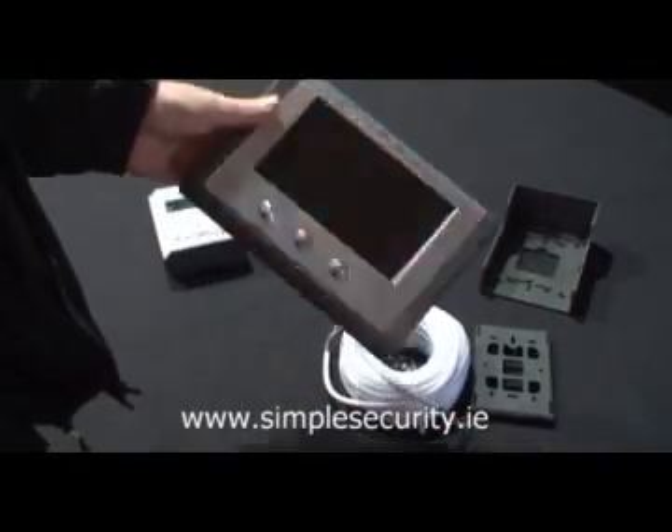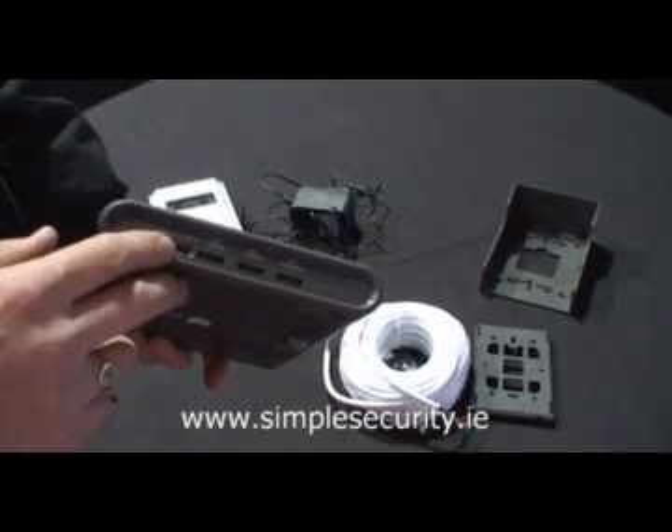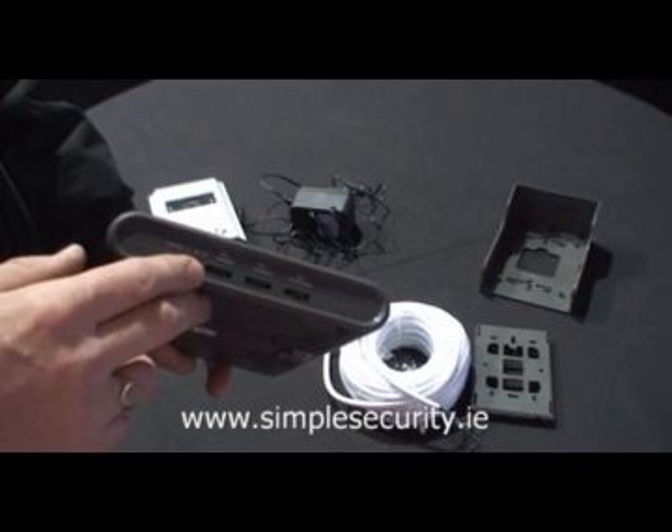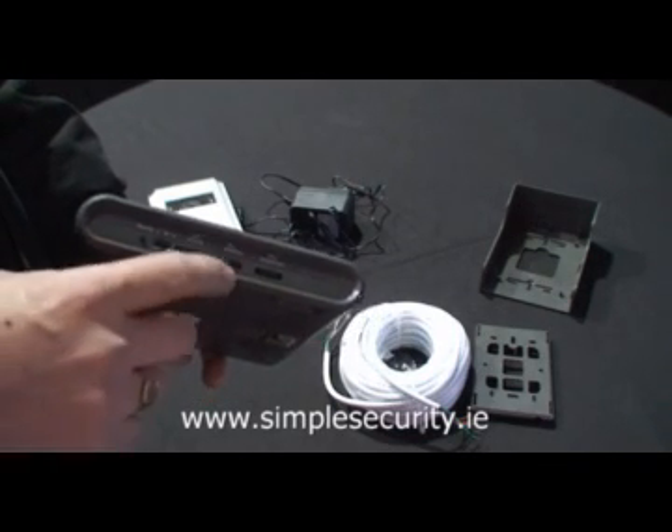Once you have connected the power supply, you can then go to the side of the door intercom and select the different melody, the volume of the melody, and the volume of the person speaking to you.